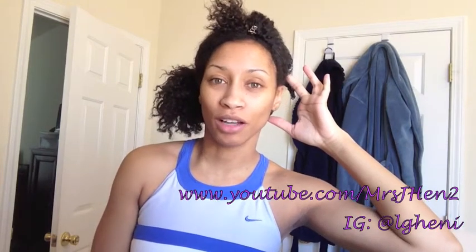I decided to go with this style — remember this? It was my mini twist-out, and then I just turned it into a braid-out over the course of the week. I've just been rocking it and it's really been doing me well, but it is time to cleanse my hair.